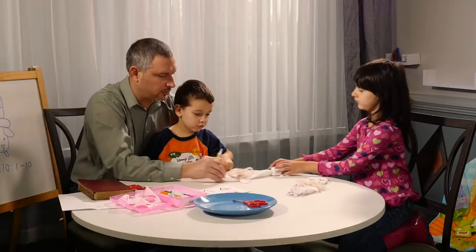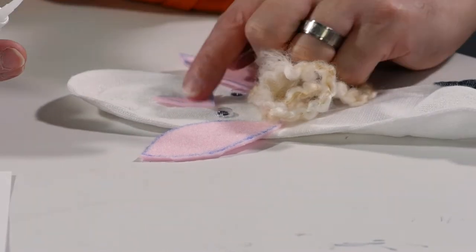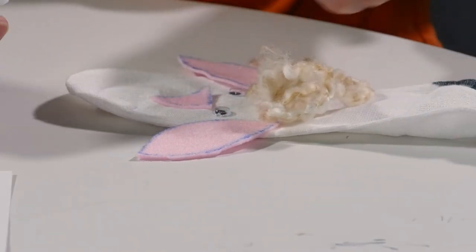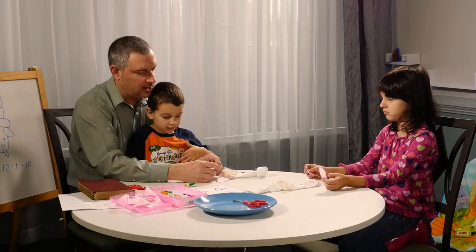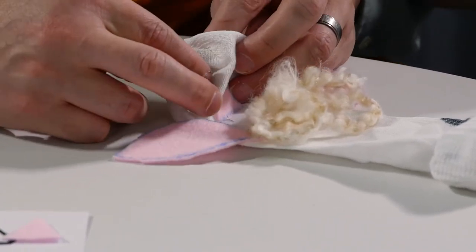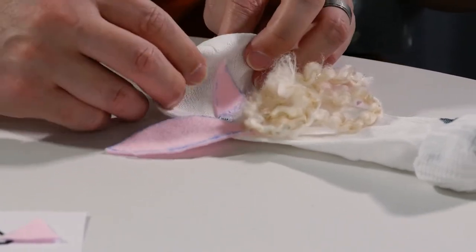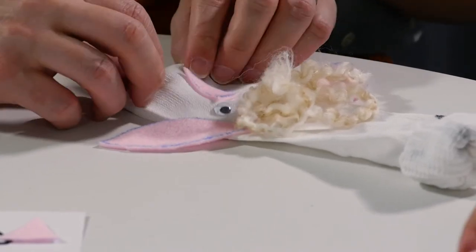And then we're gonna put our nose on here. There's no one right way to do crafts — be creative with your little lamb. So now we're gonna take the end of the sock here and fold it under, into itself, like fold it inside out on itself. So we've got a mouth.